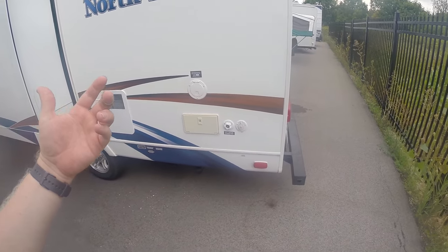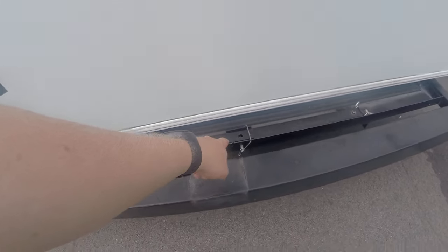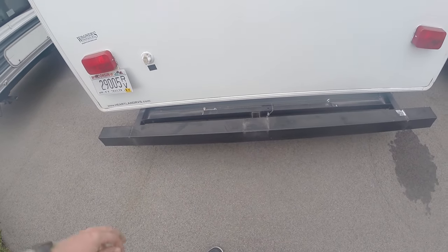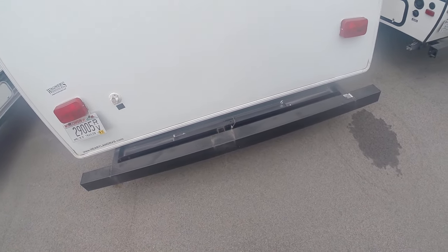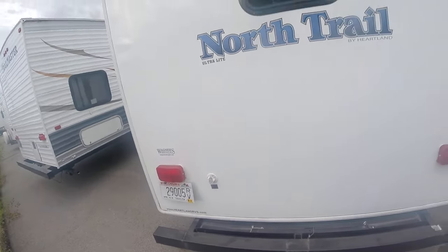This unit does have a pull-out bumper back here, so this will pop up and make into a bike rack essentially. There'll be a little plastic tray, it'll come out a little ways, and you all can put up to 200 pounds on it.